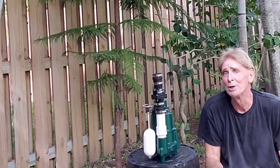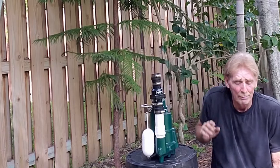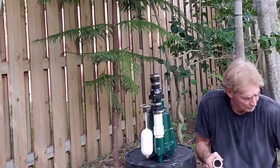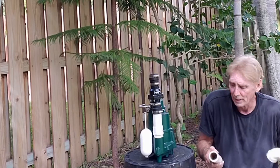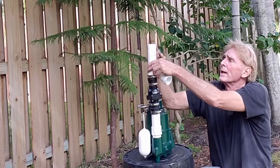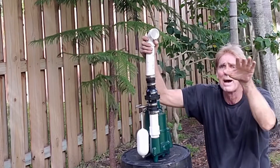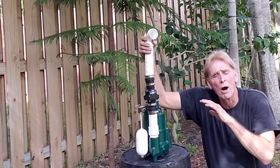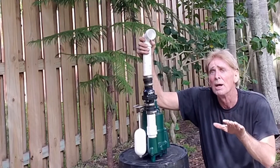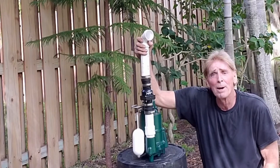Believe it or not, that's it — this pump is ready to be installed down into the sump basin. From the sump basin there's going to be another riser that comes off the top, then it will turn with a 90-degree elbow and come out the side of the basin. Because we are all underground, you will not see anything except the lid of the sump basin.